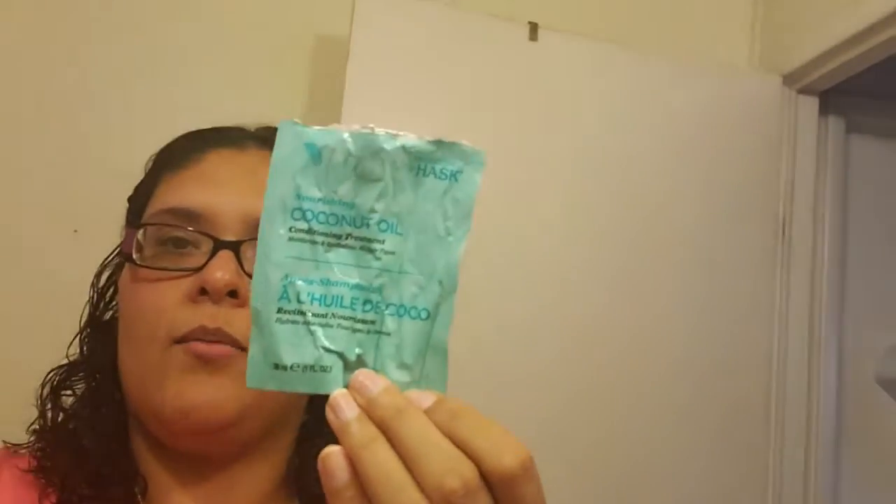If you guys have any 99-cent stores or Dollar Tree where you live, I really recommend it — it's awesome, leaves your hair nice. This one is by HASK. I've tried so many hair products but I definitely like this one. There was another one with argan oil, but I heard coconut oil is better for your hair, so I had to try it and I loved it.